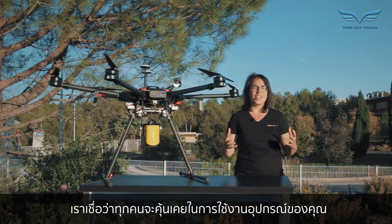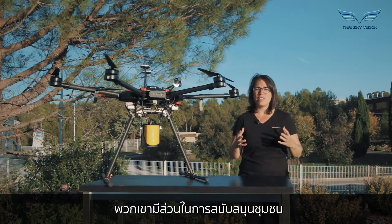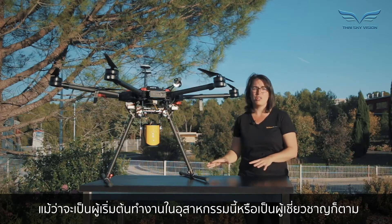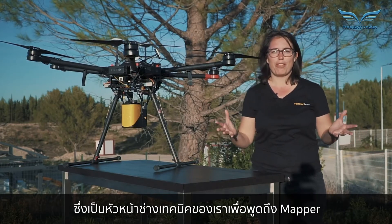As we believe that everyone should be comfortable operating their systems, we want to make sure our customers feel like they are part of a supportive community, whether they are new to the industry or experts. Now it's time to join Tristan, our chief technical officer, to talk about the mapper.